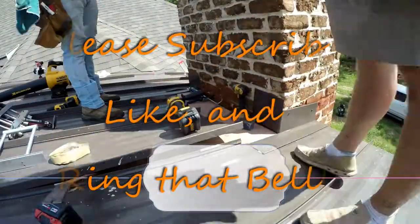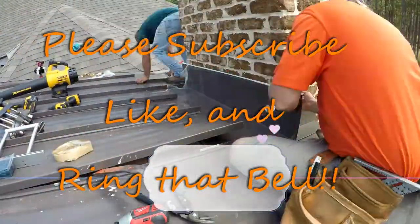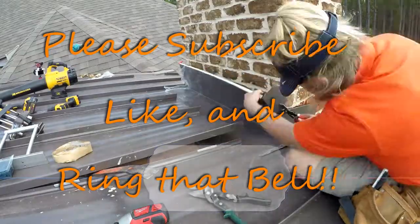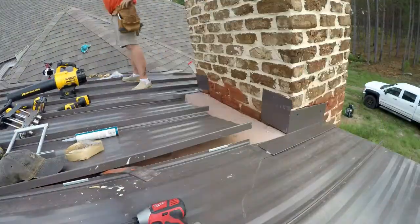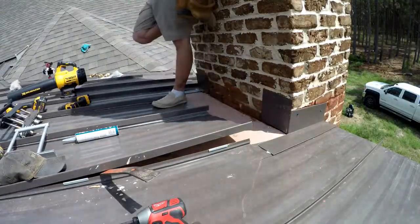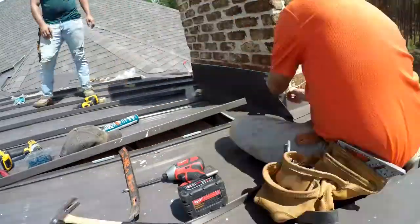I hope you don't forget to hit that thumbs up or thumbs down — whatever you think. Leave me a comment. I enjoy your feedback. Let me know where I went wrong so I can get better. And don't forget to subscribe. I hope you enjoy the video. Stay tuned — let's see what we can do.